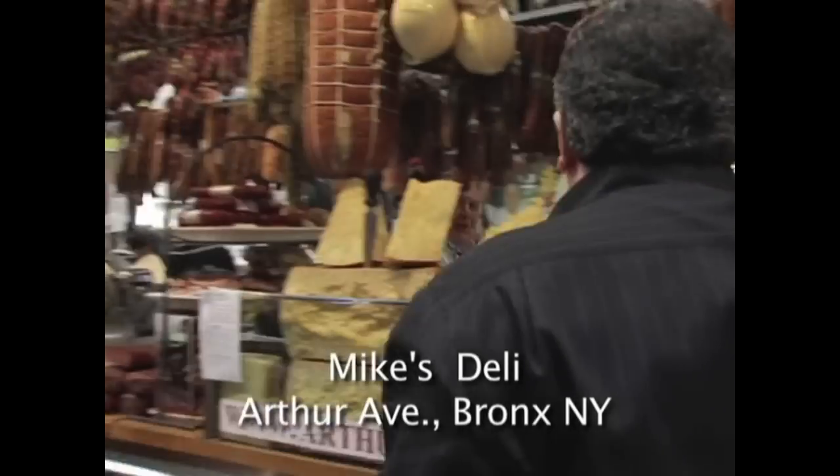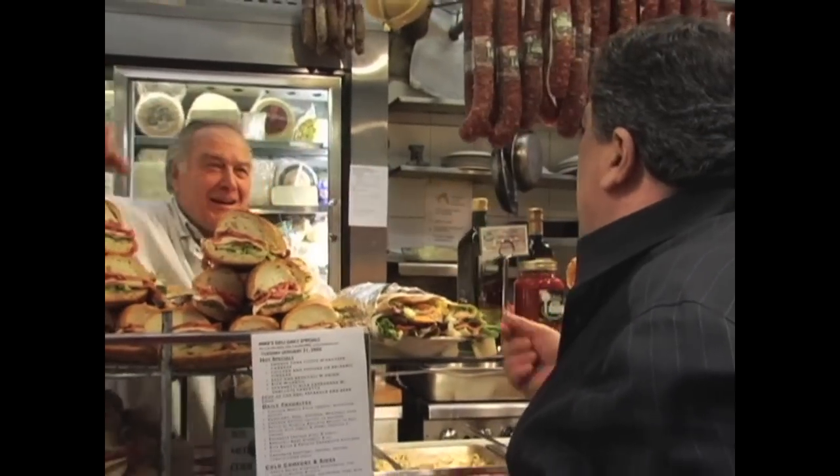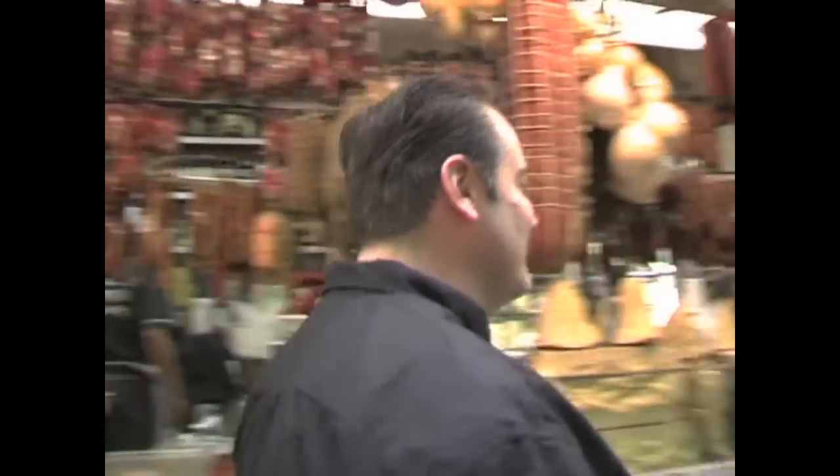Hey Mike, what are you doing? How are you? I'm fine. Where's your son? Where do you think I am — working? I thought you were in Hollywood with Marco. No, wrong brother.